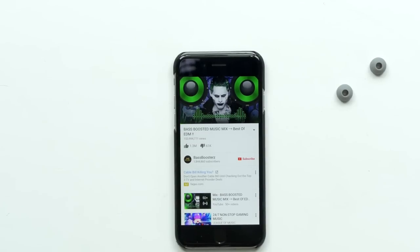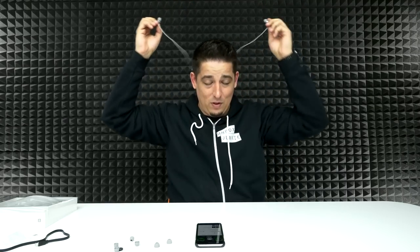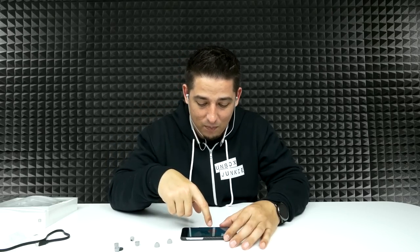Let's do bass boosted — see what we got. I don't know if you guys are going to be able to hear it, but it's got a nice little rumble to it. It's nothing mind blowing, but it's pretty good considering what these are. Let's do a Rhett and Link quality check — to all my good mythical beasts out there. Have you noticed that their intro actually has quite a bit of bass in it, and these are picking it up really well.